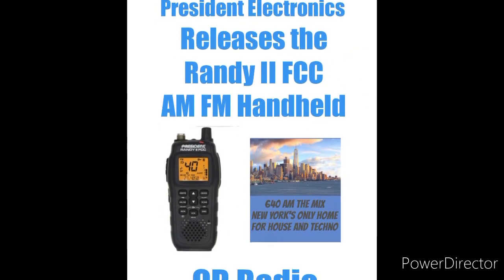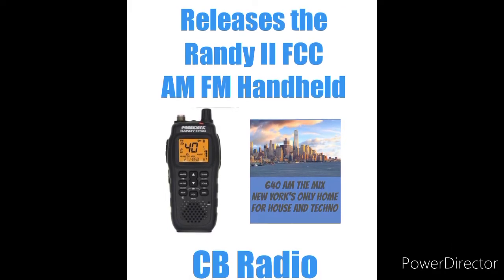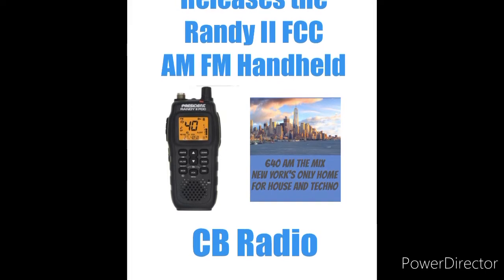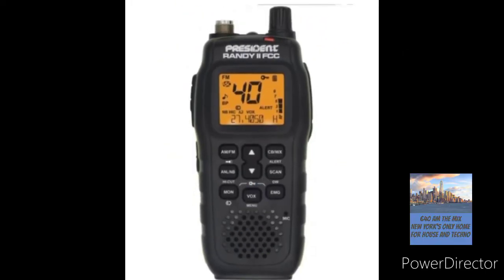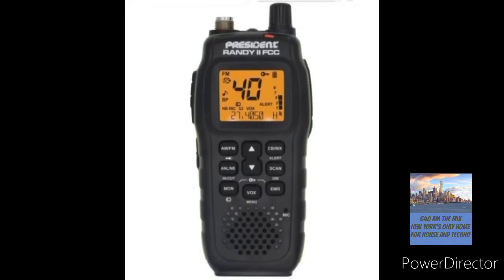Welcome back to 640 AM The Mix. President Electronics has struck again — they've released the Randy 2 FCC AM FM handheld CB radio. There's been much anticipation on this radio, a lot of chatter on the internet, and they finally released it. There it is, right there — the Randy 2, just like the European version, now with FM certified for the USA market.